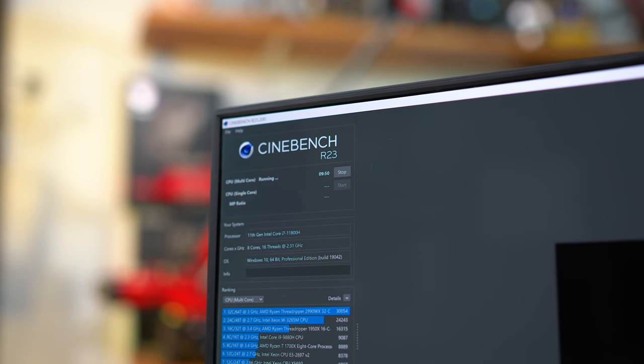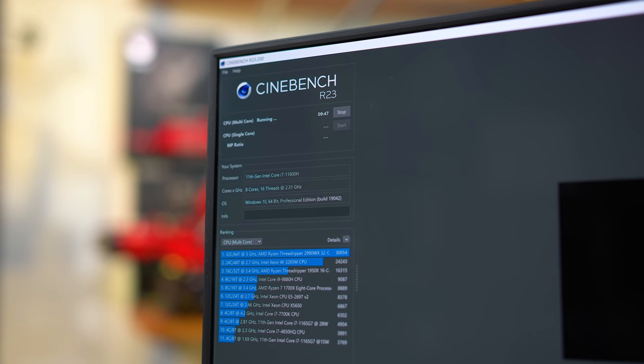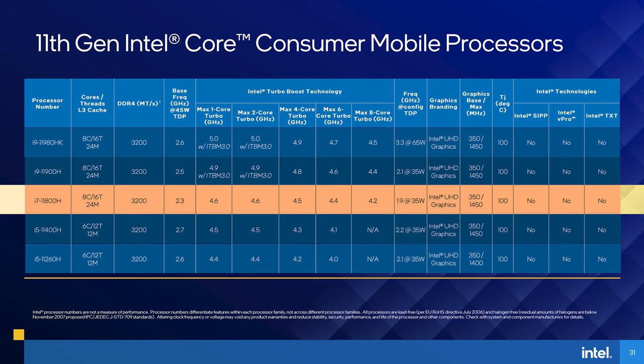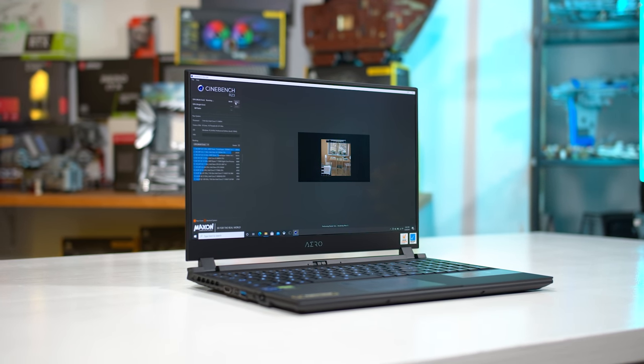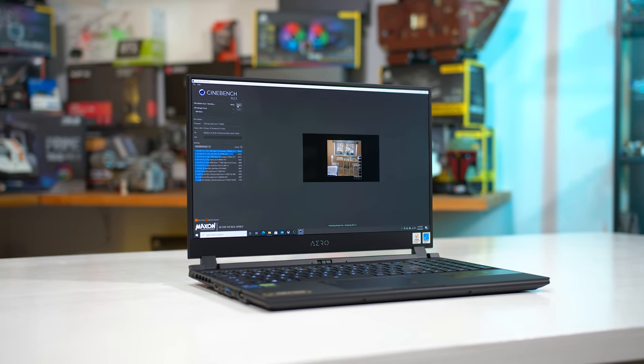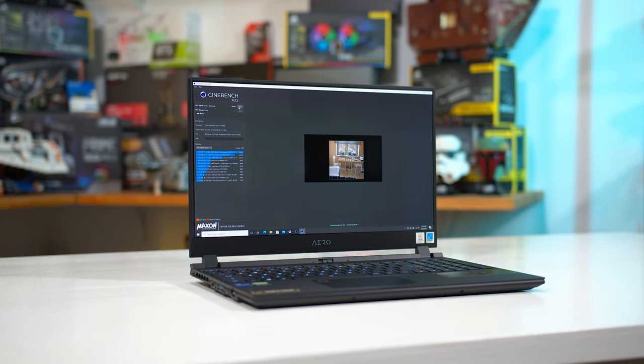The Core i7-11800H is Intel's primary mainstream offering for the majority of mid-range to high-end laptops. There's just one Core i7 model this year, flanked by 6-core Core i5 models below and higher-clocked Core i9s above. The 11800H brings 8 cores and 16 threads with 24MB of L3 cache, a 2.3GHz base clock at 45 watts, plus turbo frequencies ranging from 4.6GHz on up to 2 cores down to 4.2GHz all-core. Intel has consolidated the lineup to include just an 8-core processor, whereas previously both 6 and 8-core models fell under the Core i7 brand.